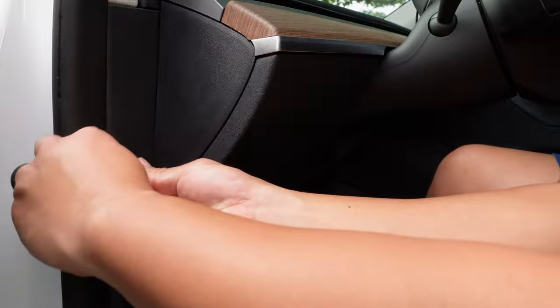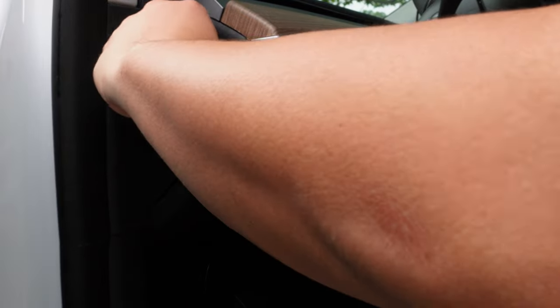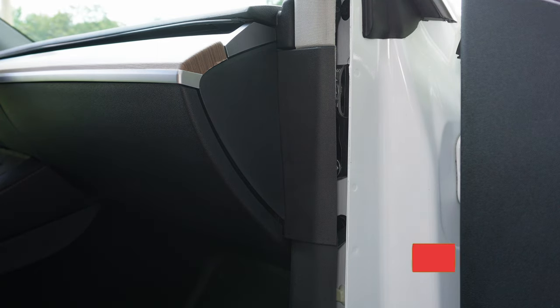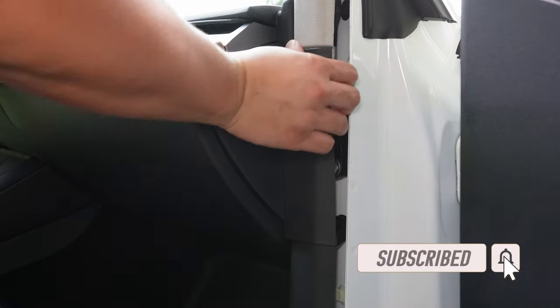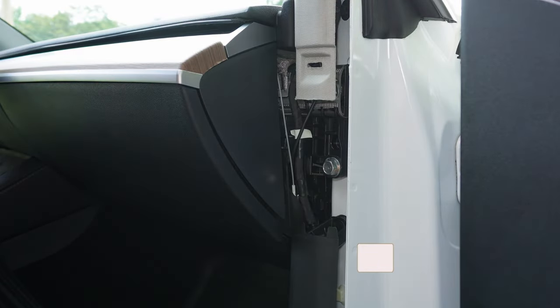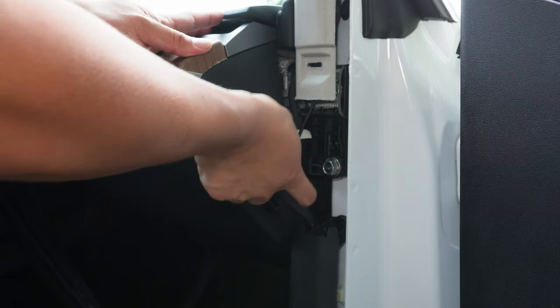First thing we need to do is take the side panels out from both sides of the dashboard. On the passenger side, you would need to take the weather seal off. Next, you would need to take out the small panel between the door jamb and the side panel. When taking out the small panel, make sure you lift it up before pulling it towards you, and then you can take the side panel out.